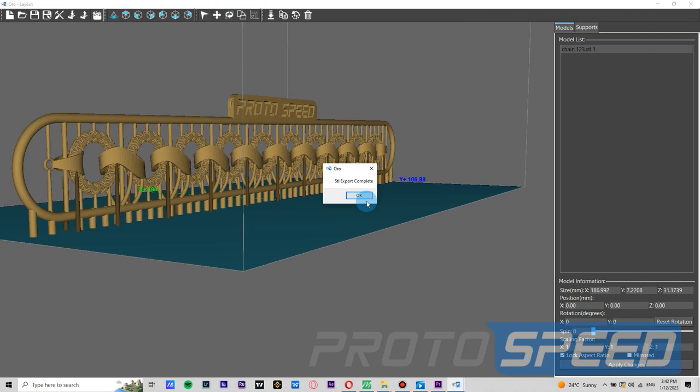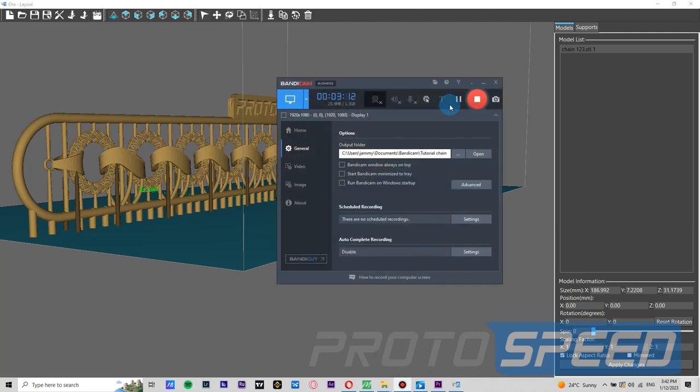Thank you for staying with us for this tutorial and happy printing.